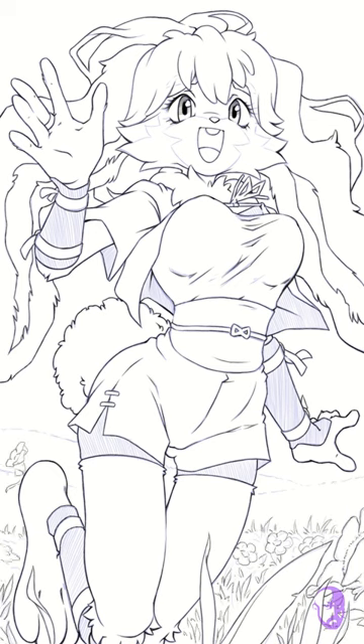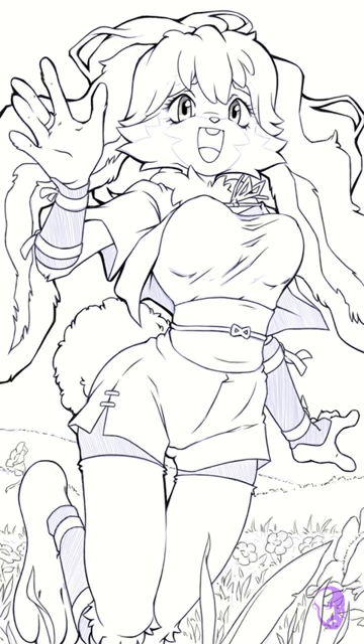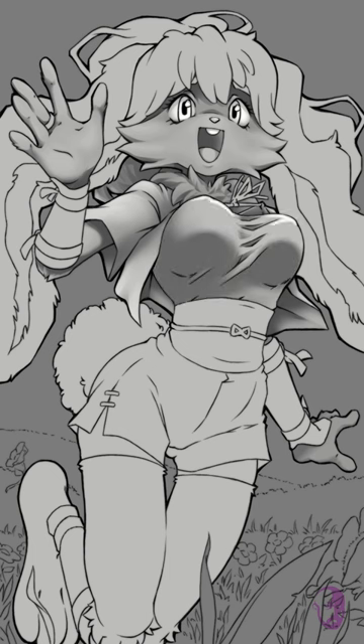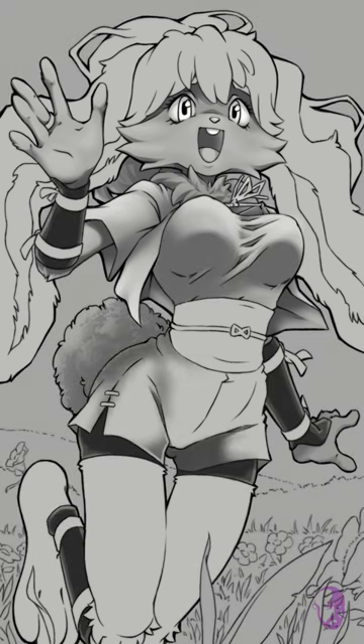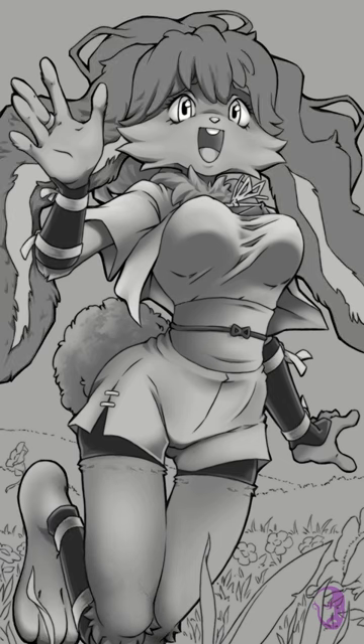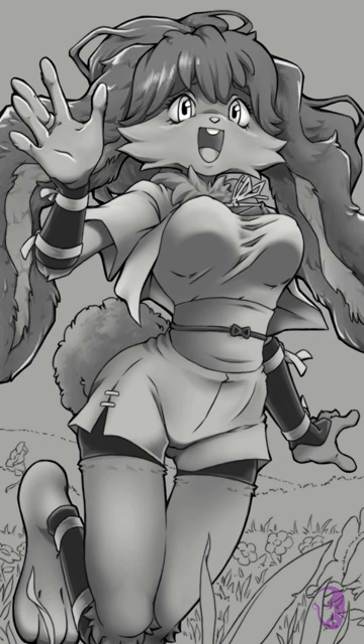I tried a few new things with this drawing. I normally color zone first, then shade more color over it. This time, I grayscaled the image and then used a gradient color correction layer to color the different levels of shading. Gradient correction does not like skies — it's good at zoning things like clothing or rabbit honkers. Programs have hundreds of tools that do the same thing, and the process you use gives your work part of its look.